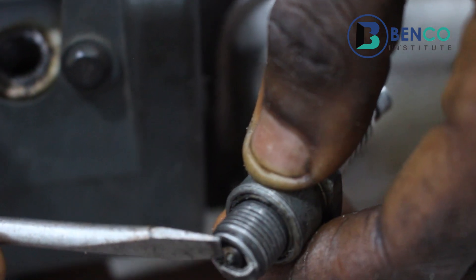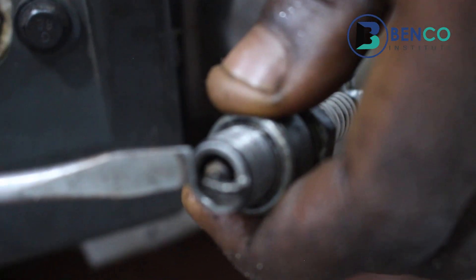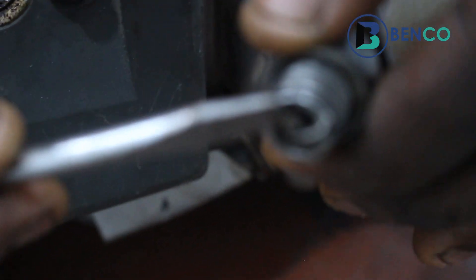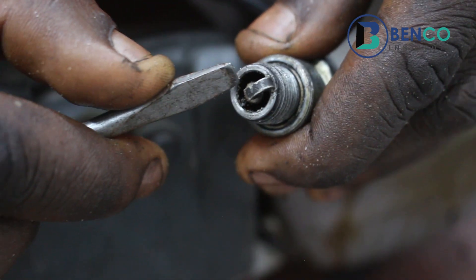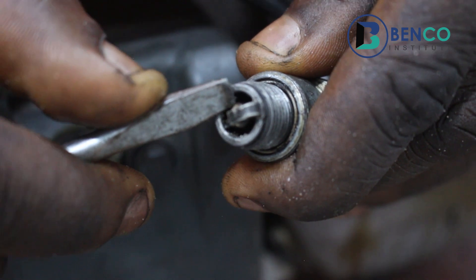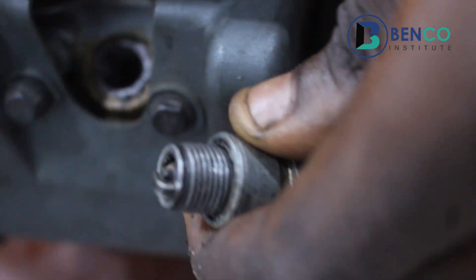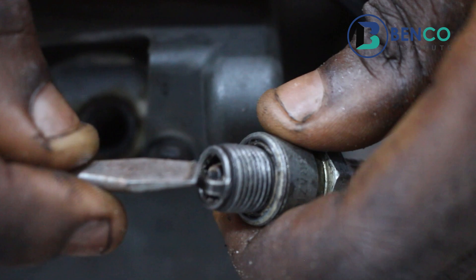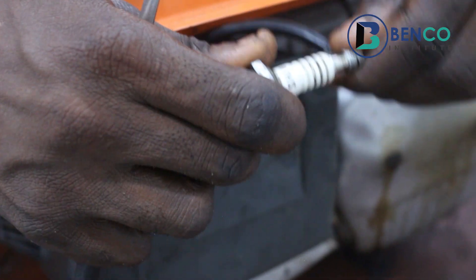When your plug does not have a spark at all between the two electrodes, the plug is dead entirely. Another condition that may exist is when you see spark around the porcelain insulator rather than between the electrodes. The porcelain insulator is not supposed to produce spark because it acts as a shield, a cover. But if you discover spark around the insulator, what that simply means is that plug is dead — it cannot give you anything, it cannot start the generator whatsoever.